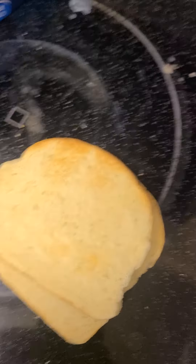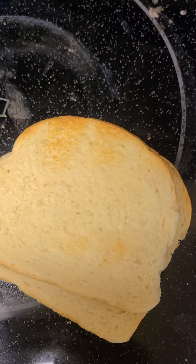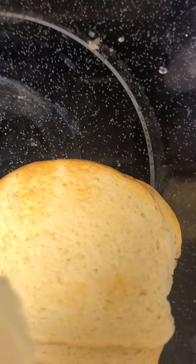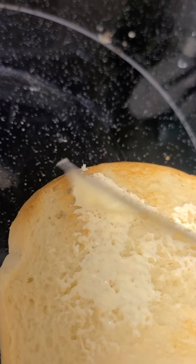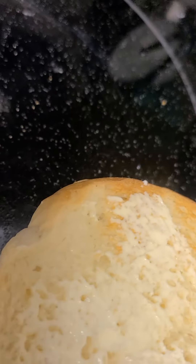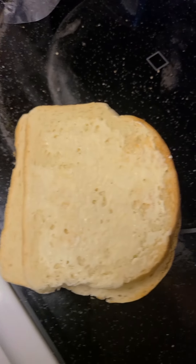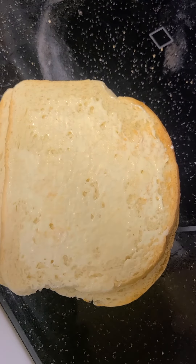We are going to transfer some more energy from the toast to the butter. I've got some regular butter straight out of the fridge, and I'm going to watch as that energy that got transferred to the bread from the toaster is now going to transfer to the butter that I am putting on the bread. If you notice, it's starting to melt.